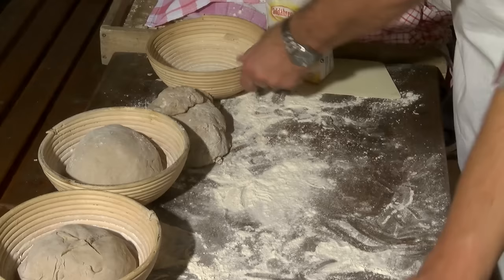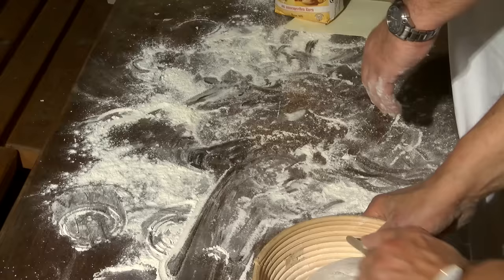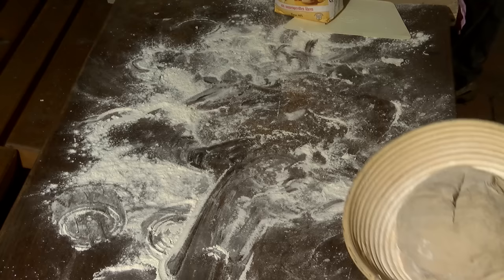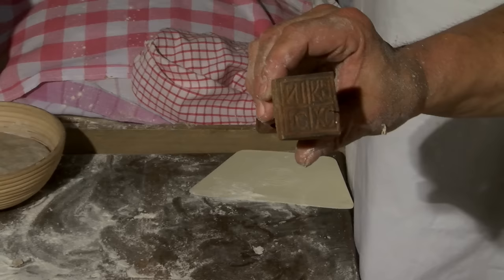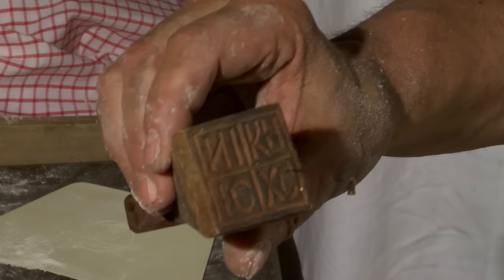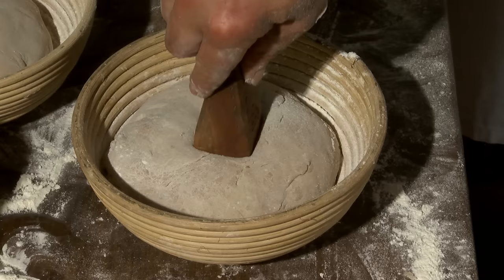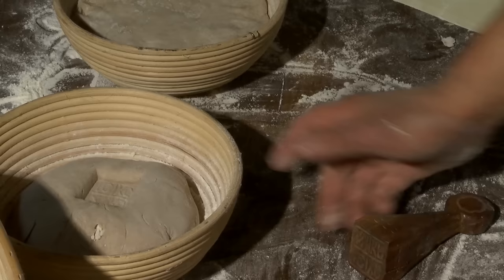Das ist ein sogenannter Brotstempel. Das war früher so, dass die Menschen Gemeinschaftsbackhäuser hatten. Und um nachher nicht durcheinander zu kommen, hatte jede Familie ein bestimmtes Symbol, einen Stempel, und hat den auf das Brot gedrückt. Man kann sehen, das gibt dieses Abzeichen dann im Brot. Und dann wusste man natürlich, welches Brot zu welcher Familie gehört, weil die Brote sich ja dann doch sehr verändern im Backofen.